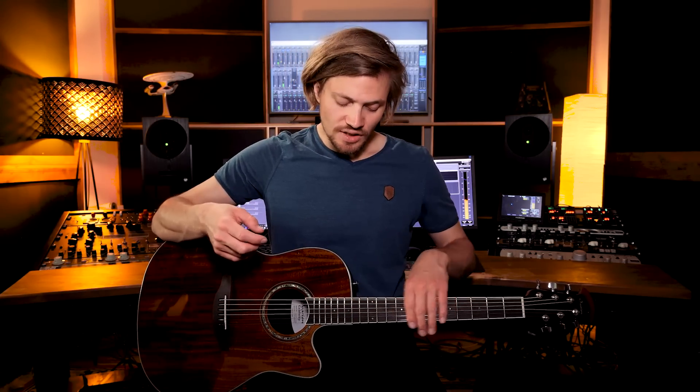Dann kommt ein Chorus, dann gibt es ein kleines Interlude und am Schluss nochmal eine Middle-8. Das Schlagmuster, das ihr für den Song verwenden könnt, ist tatsächlich komplett durchgehend verwendbar — also ihr könnt ein Schlagmuster für den ganzen Song verwenden, das zwei Takte lang ist.